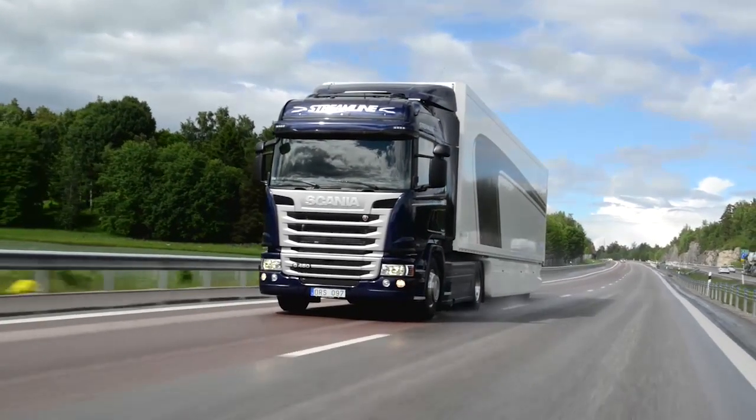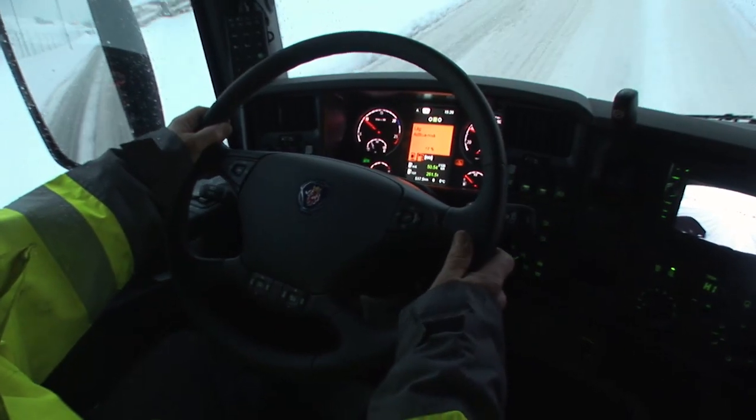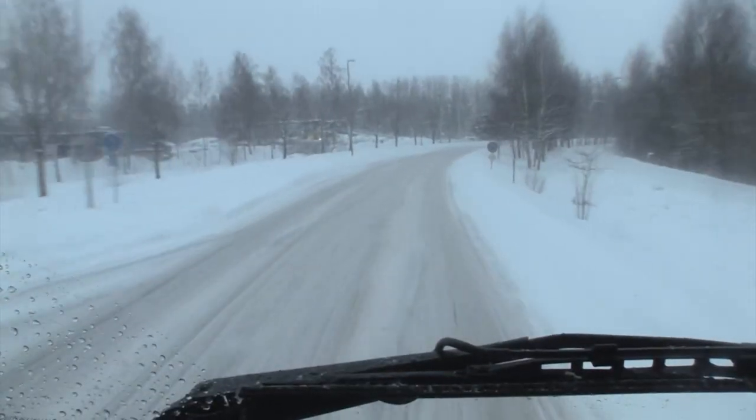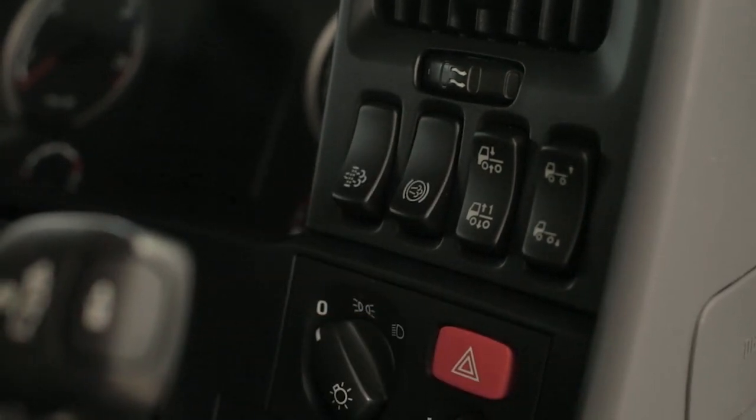Do note: the exhaust brake is an auxiliary brake and only acts on the drive axle. So in snow, ice, or other poor road conditions, turn off the switch and use the foot brake as normal.